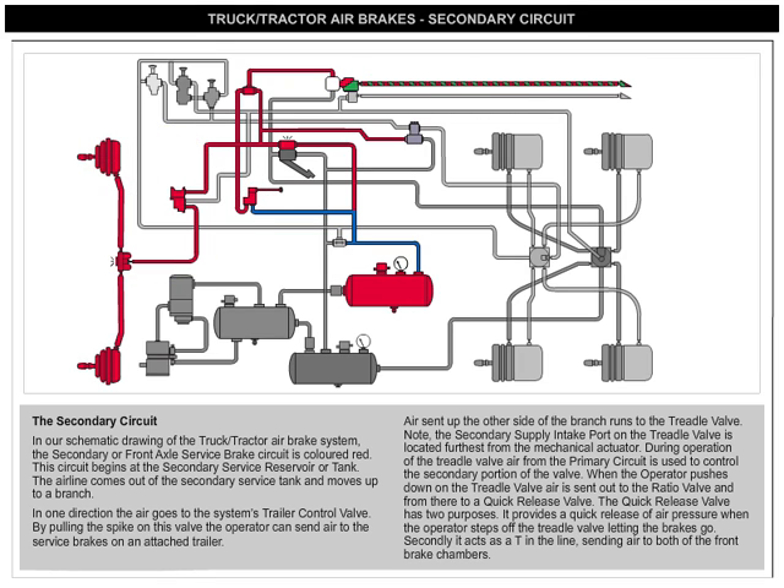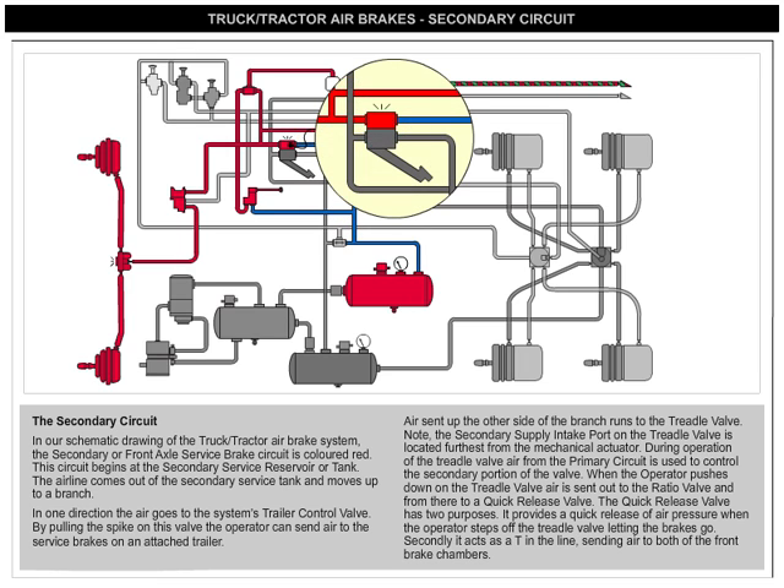Air sent up the other side of the branch runs to the treadle valve. Note, the secondary supply intake port on the treadle valve is located furthest from the mechanical actuator.